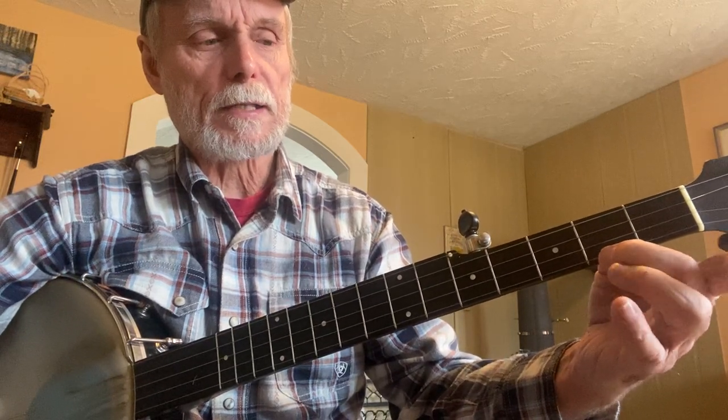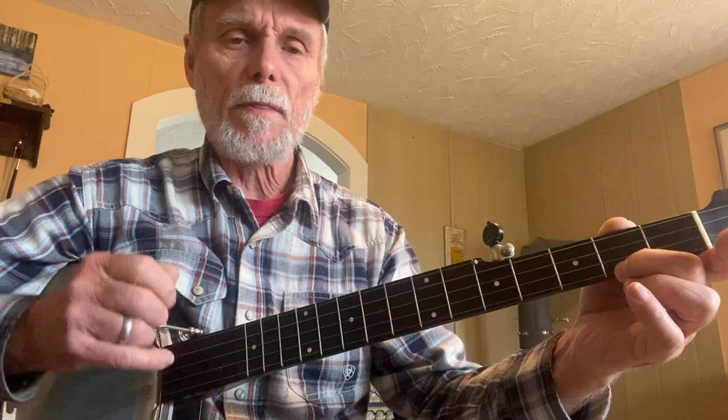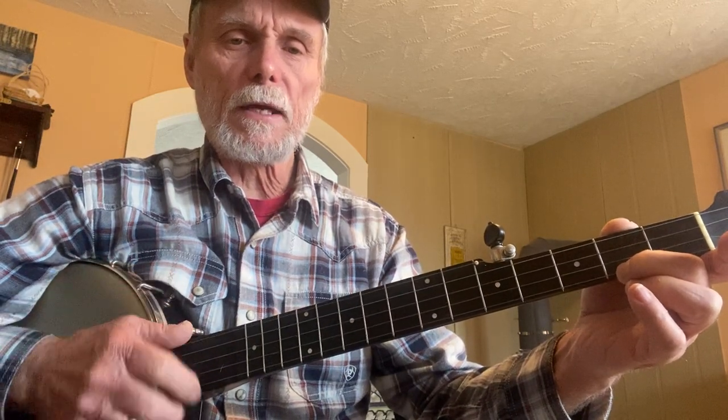The three questions: which string, which finger, which fret? So first string, second finger, and the second fret. That gives us a nice sound, and you want to really play all the strings of the chord. You can play the first string as a note and a brush afterwards — second string, third string, and the fourth string. See what those all sound like.